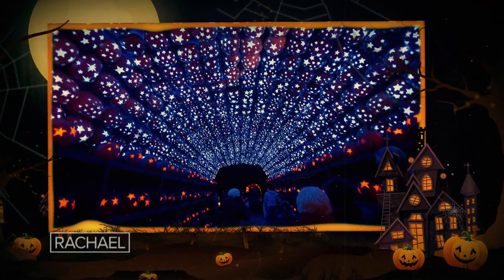Perhaps the most popular display at Blaze is this pumpkin planetarium. It's pumpkins with stars all around you. It's very Instagram friendly and it is a great spot to propose, which many have done — successfully, I think.